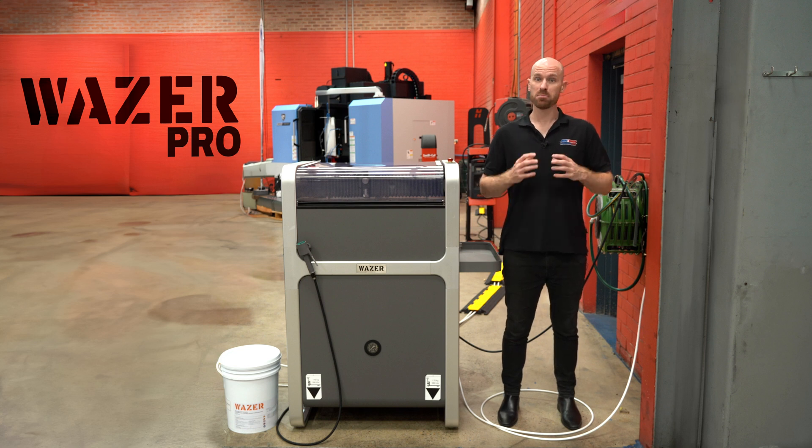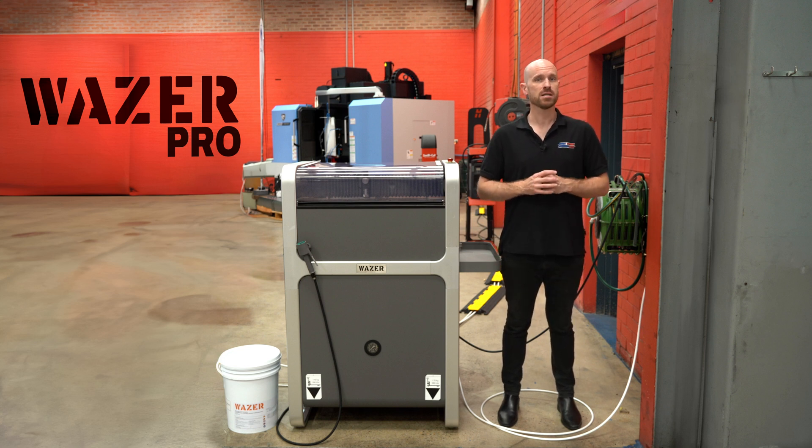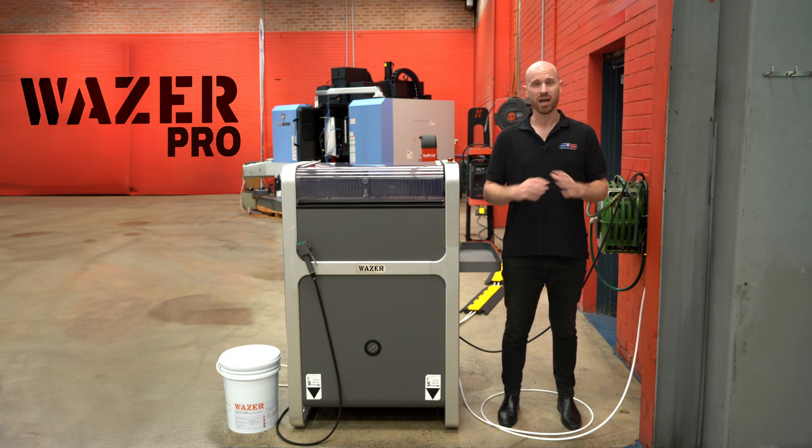If you work with different materials and you need precision cutting, there are only so many machines that can do the job. Whether you work in a workshop, classroom, prototyping studio, or if you just love cutting stuff at home, the Wazer Pro will be able to bring all of your great ideas to life with precision and ease.